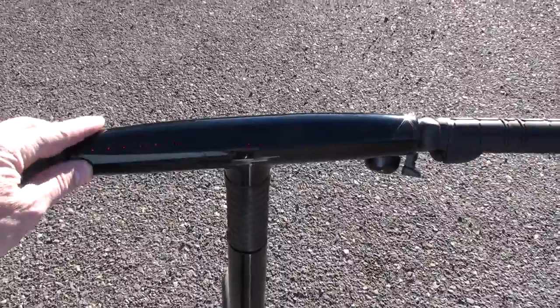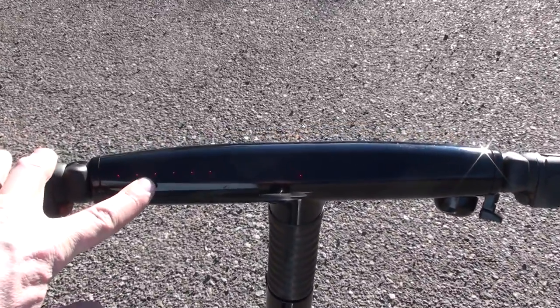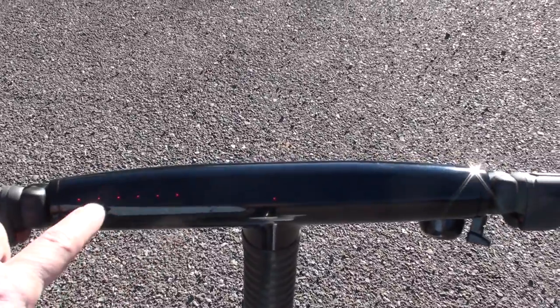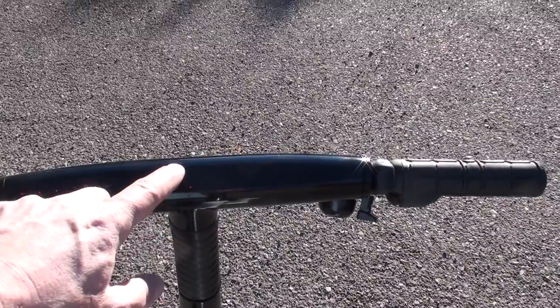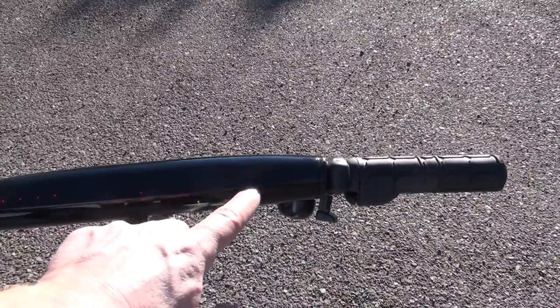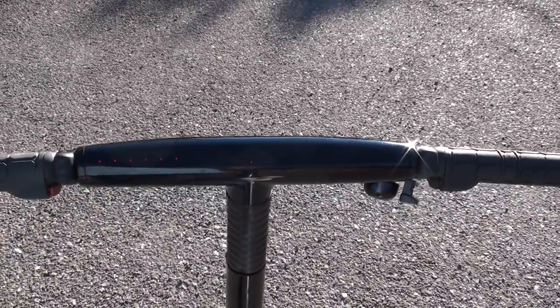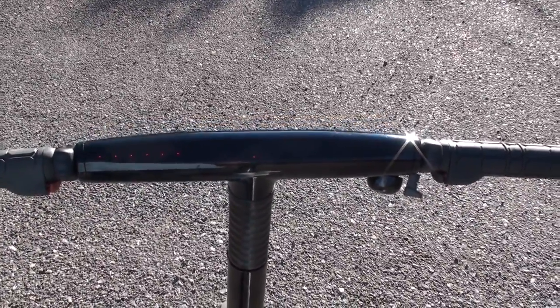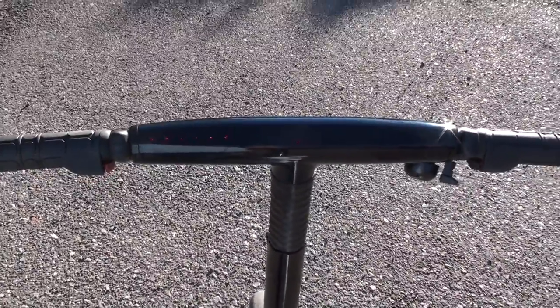On the handlebar area, you'll find the display of the GoCycle. On the left side you've got battery level indication; in the center it shows what gear you're in — one, two, or three — and when you're moving it'll show your speed. It provides basic information at a quick glance and keeps the handlebar area very clean overall.